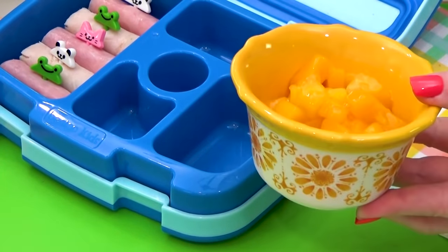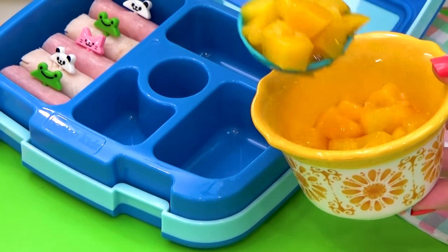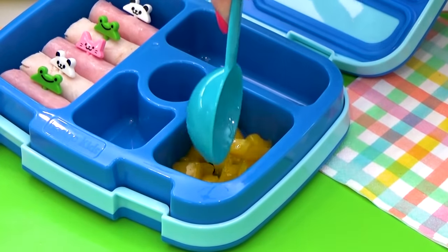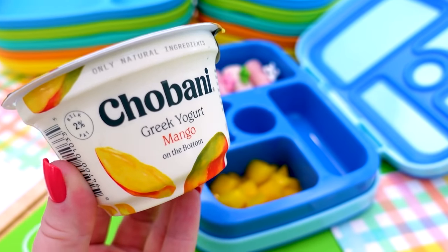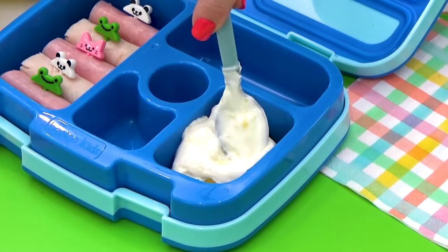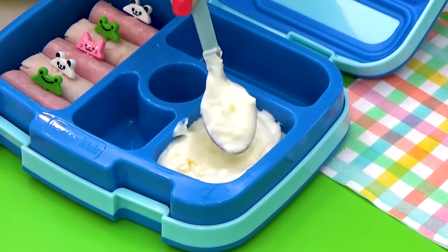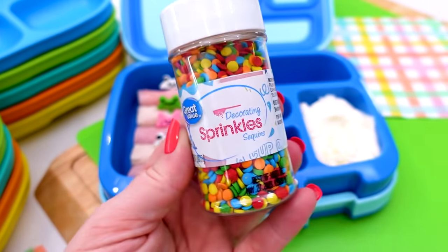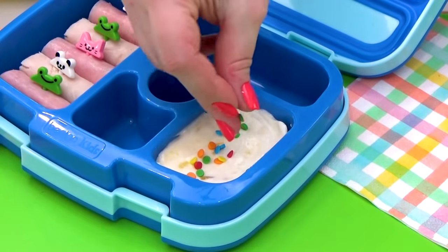For the fruit of this lunch, I decided to go with some canned mango. This is already cut and ready to go. I'm going to add a couple of spoonfuls in here, but I want to leave enough space for the topping. On top of the mango, I'm adding some mango yogurt. This is such a delicious combination that all my kids love. I'm going to spread this out, and to add some color, I'm also going to add just a few sprinkles on top. This makes it look so fun and festive and it doesn't take much time at all.